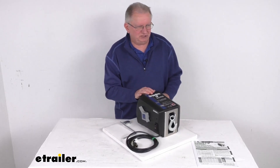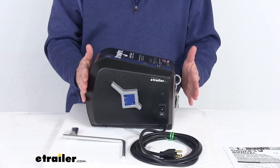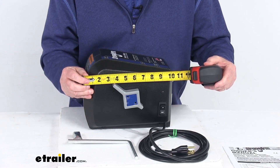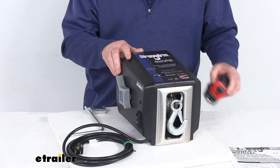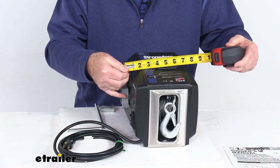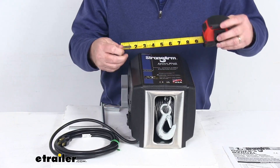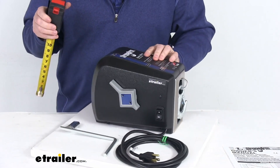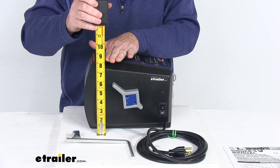The last thing I want to do is give you some dimensions to let you know the size of it. We're going to zoom back in. The length from the very back to the very front — if I put my tape measure on it — is right at about 11 inches. The width, measuring all the way including the handle, is right at about 8 inches wide. And the height — the tallest point is at the very back — is right at about 8 inches tall.